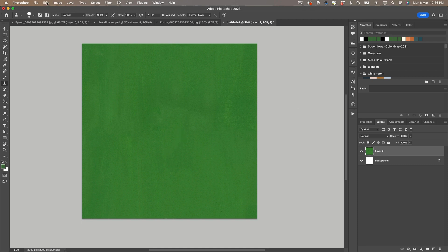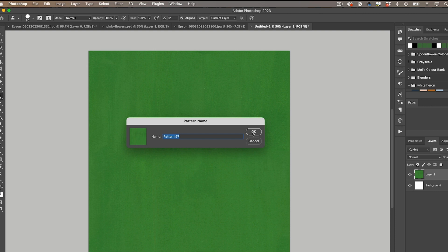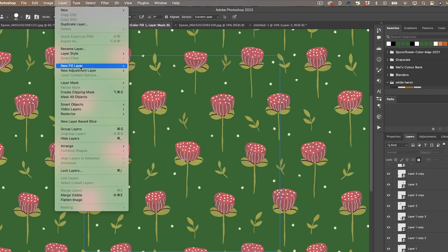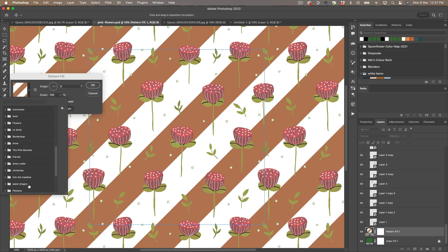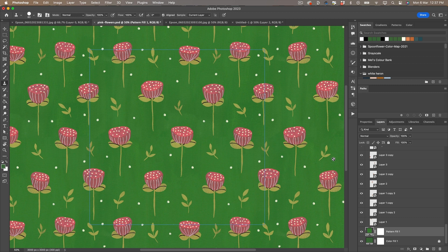Once I'm happy with that, I'm going to go to Edit > Define Pattern and create a pattern. Then I'm going to go back to my original and add that to the bottom as my background layer. So I go to Layer > New Fill Layer > Pattern Layer, and then select the textured background. It's the same size as our pattern, so I don't need to adjust that at all.